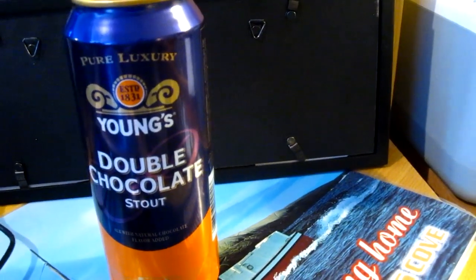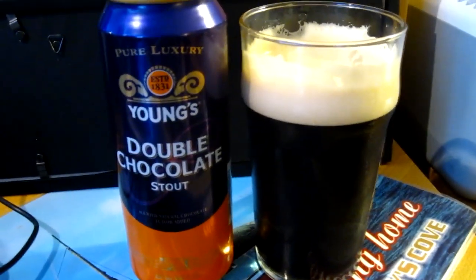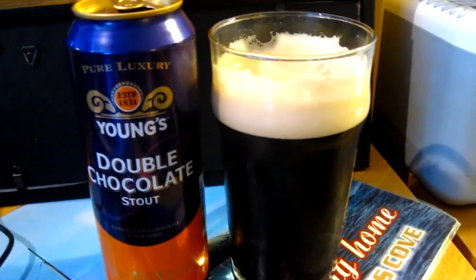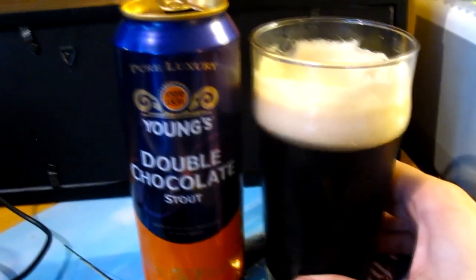The aroma is very chocolatey, nice and intense — similar to the bottle version, I believe, though I haven't had that in a while. Very creamy, and it's more milk chocolate-like than bitter chocolate. It's definitely very reminiscent of a milkshake, something chocolate flavored.